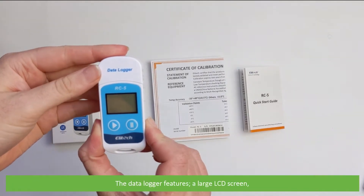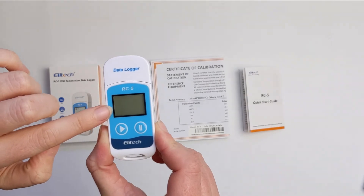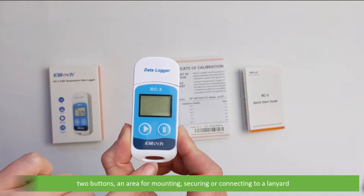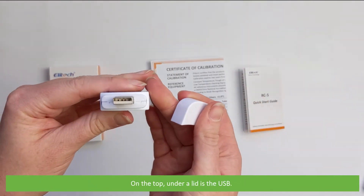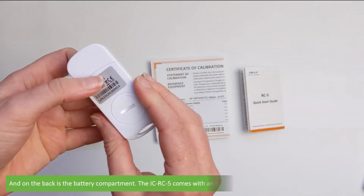The data logger features a large LCD screen, two buttons, an area for mounting, securing, or connecting to a lanyard. On the top under a lid is the USB, and on the back is the battery compartment.